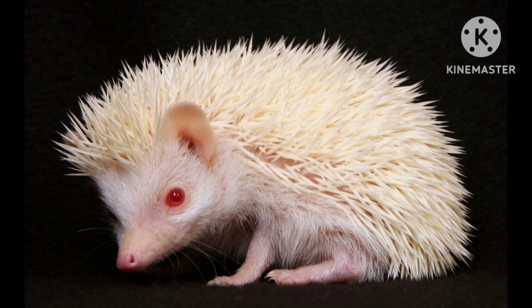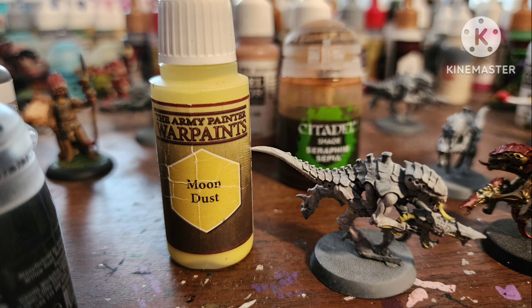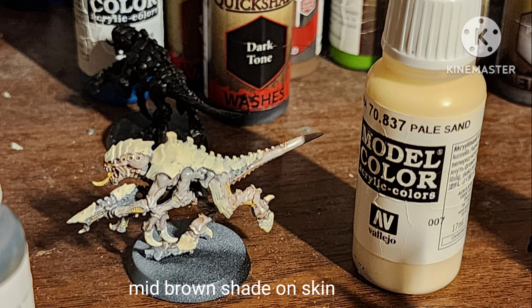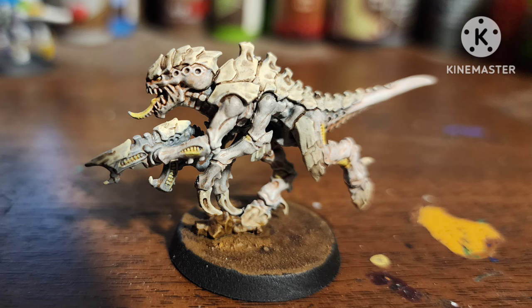Next I really wanted to try an Albino Tyranid, because you don't really see people do that. I painted the skin similar to the Vampire with Heavy Warm Grey and white, then painted the vent areas with Moondust by Army Painter, painted the shell with Pale Sand, shaded the skin with Mid-Brown, and then the shell with Strong Tone. This might actually be my favorite out of the set.